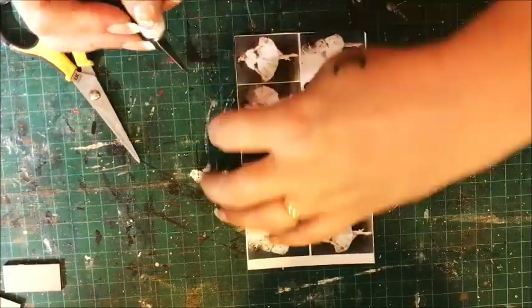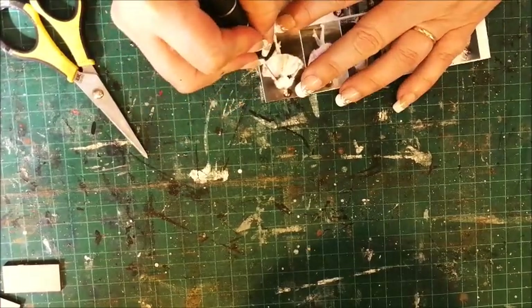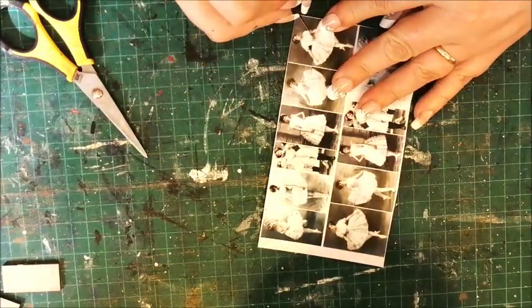I carefully cut out my paper fairies. I cut out any small areas inside first, then trim around the edges.